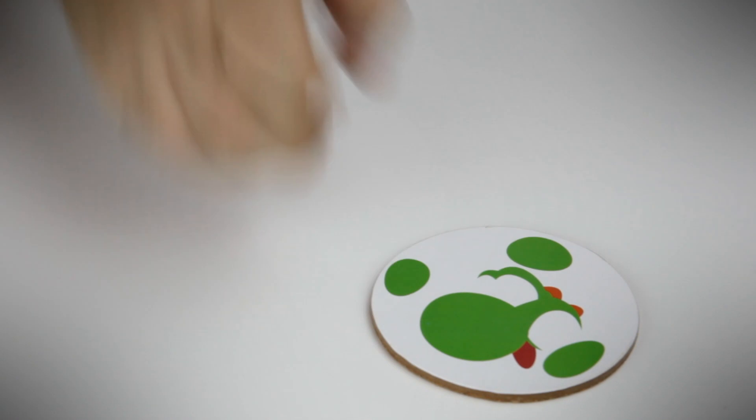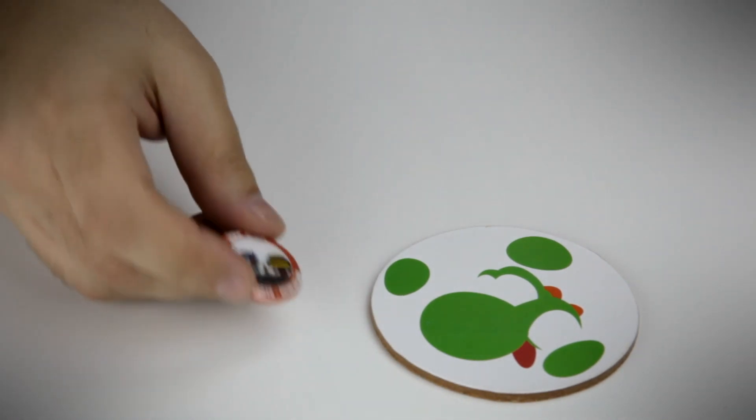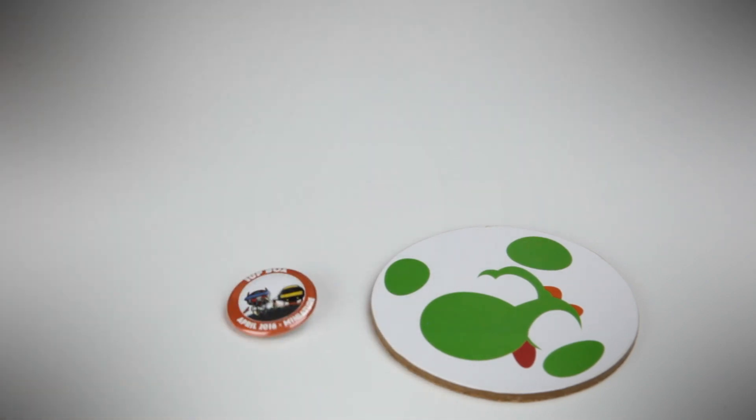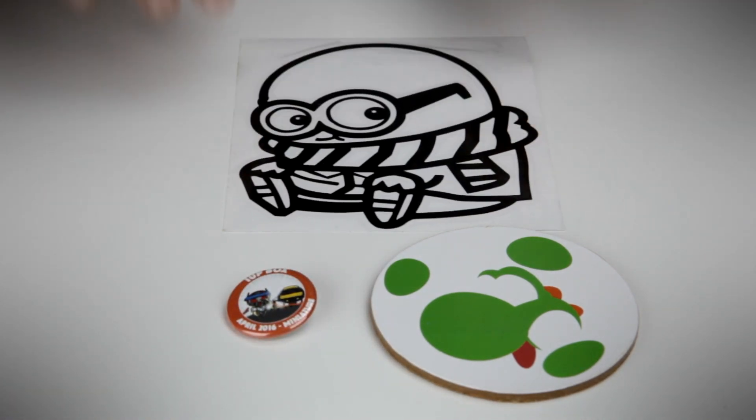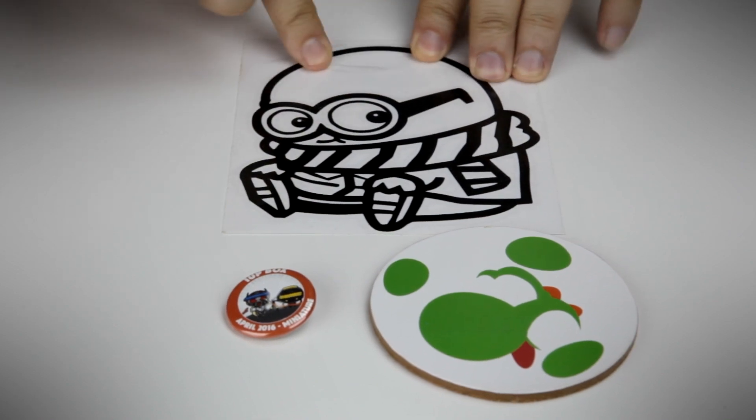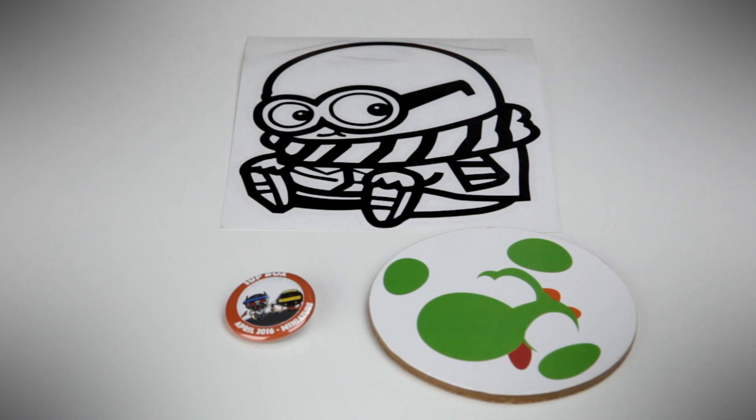Other things we got: a Luigi coaster, a pin that says April 2016 — miniature. And you got a minion sticker. Miniature, minion — I guess it all makes sense. Those are three other things you get in this box. Not bad. Not bad at all.